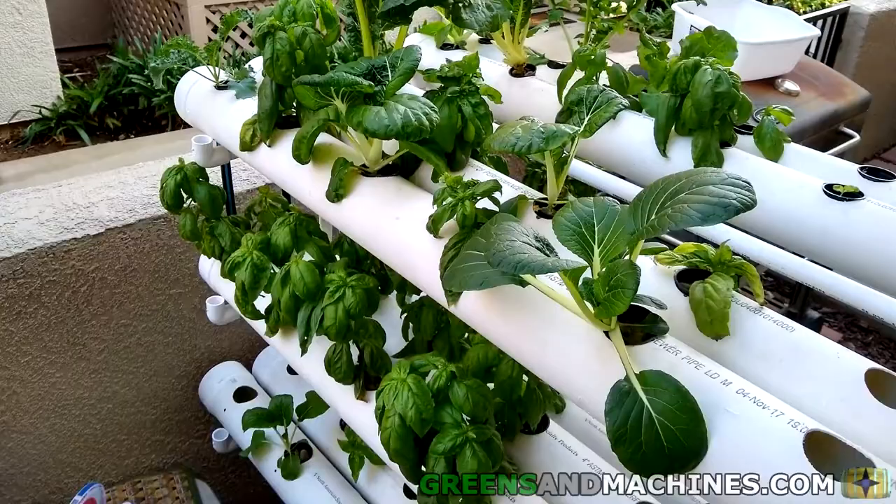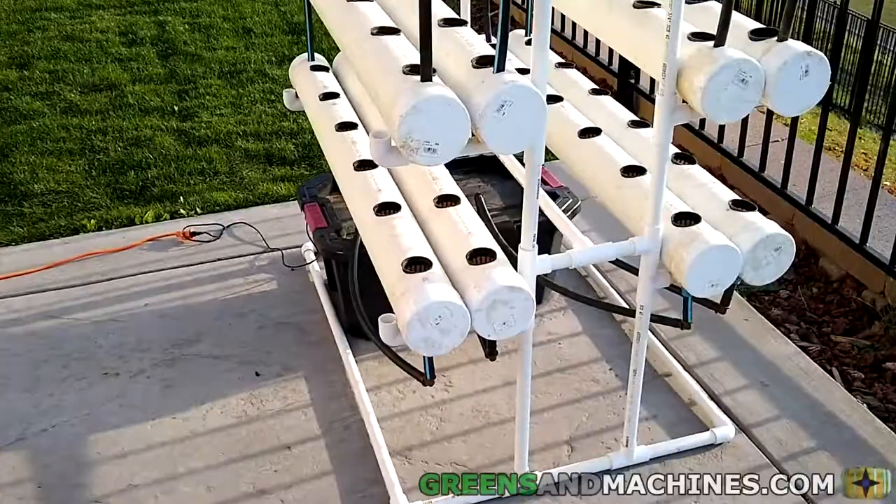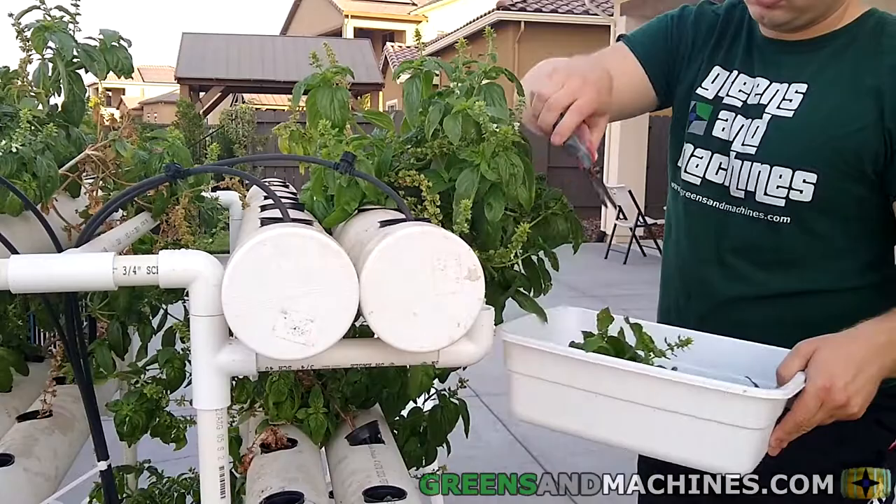If you want to build a hydroponic garden like this one, I have drawn up the plans in PDF format. You can purchase this document from our Etsy shop, which I'll link in the top right and in the description below. If you want to watch more hydroponic gardening videos with this garden, you can watch another by clicking this card here. See you in the next one!